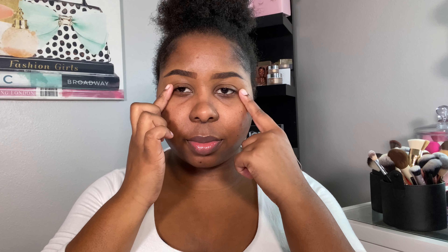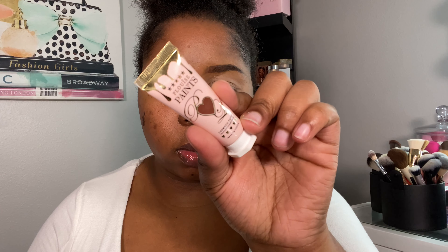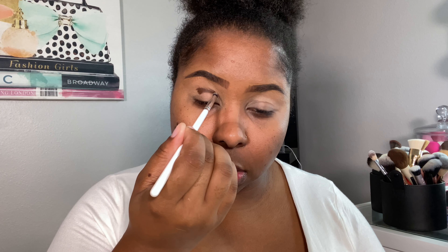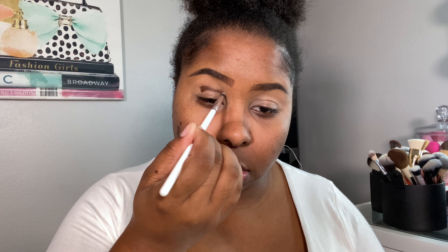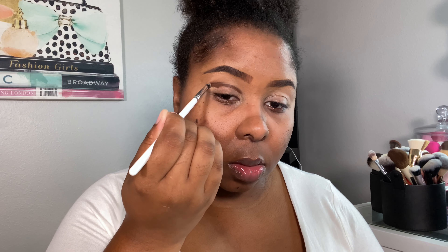We're going to prime the eyes using the P Louise base in Rumor Two and just buff that out. Then I'm taking this brown cosmic paint to map out the shape of the eye — I'm not doing anything too precise, just following the crease and bringing it in. This is just going to help me map out the shape.